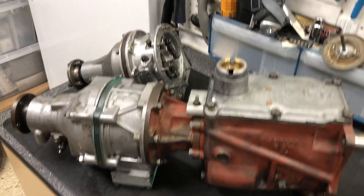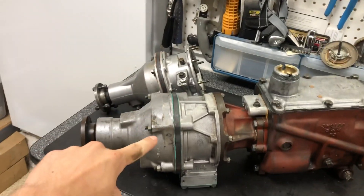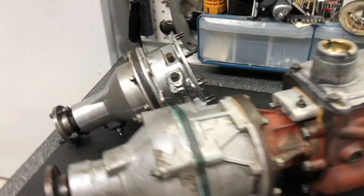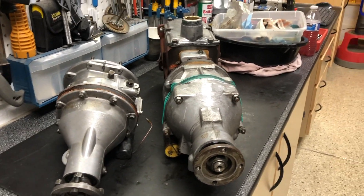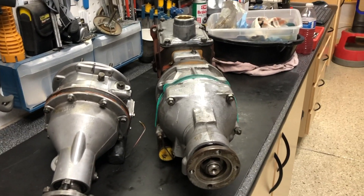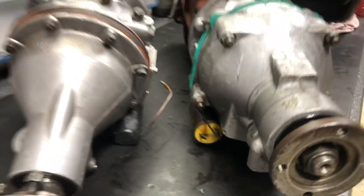Here are the two different overdrive types: the D-type and the J-type. The easiest way to identify these is the solenoid. The solenoid on the D-type, if you're looking at it from the rear, is on the right side. The J-type is on the left. The wiring fixtures could vary so the shape of the solenoid is pretty similar, but that's the easiest way to tell — left to right.